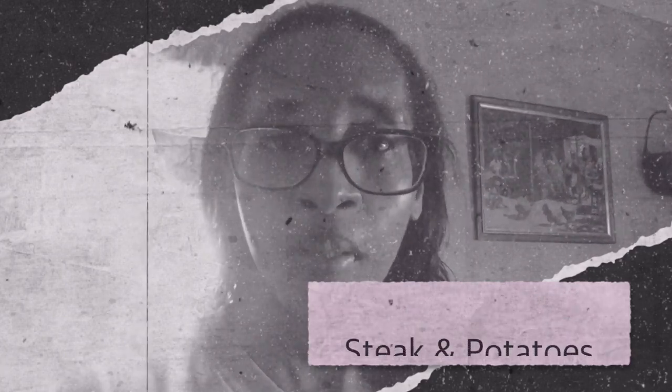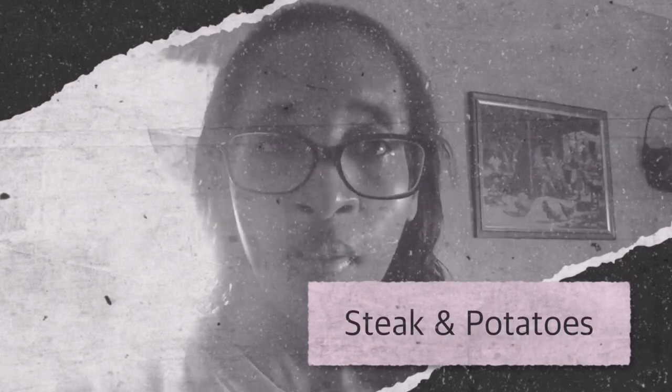Hello everybody, today I am going to make a steak with one of my smoked rubs and I am also going to bake a potato with another one of my rubs. For the steak I am using my smoked rub and for the potato I am using my sweet smoked rub.